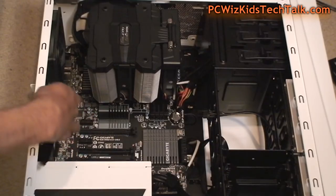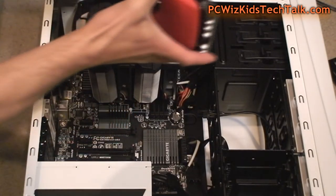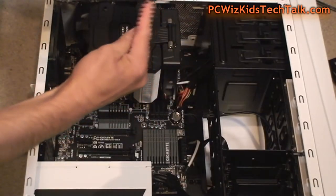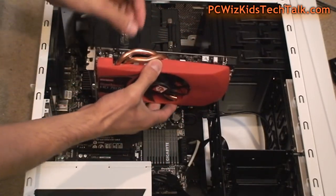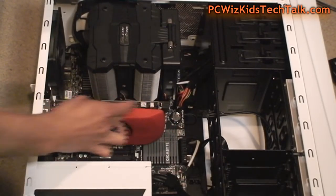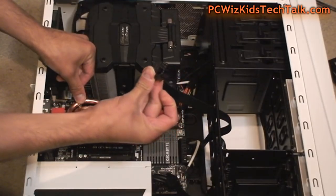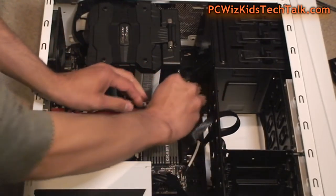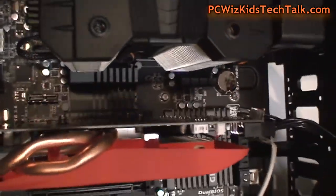There's the PCI Express slot where we're going to install it. Take off the faceplate bracket at the back — you don't want that bracket covering the slot. This is a dual-slot card, so there are two brackets to remove. Align the card with the PCI Express slot and install it into place. The case comes with screws to fasten the card to the back. Then attach your six-pin power connector from your power supply — in this case I only need one six-pin, though some cards need two six-pin or even a six-pin and an eight-pin depending on the card.